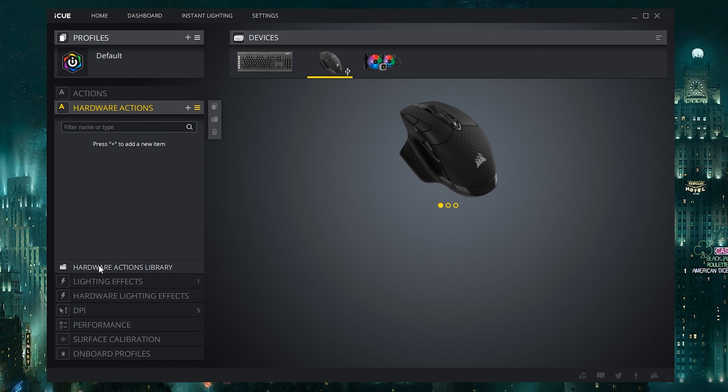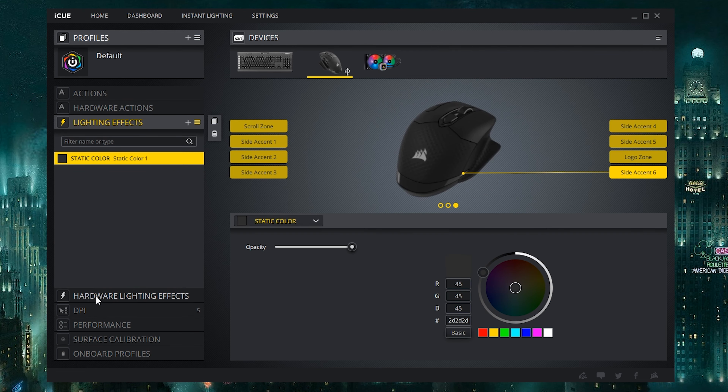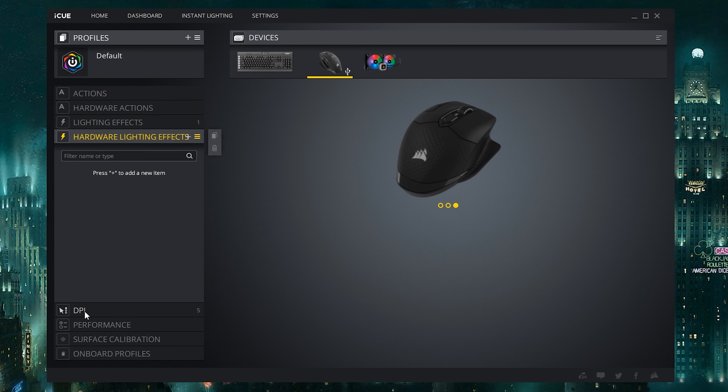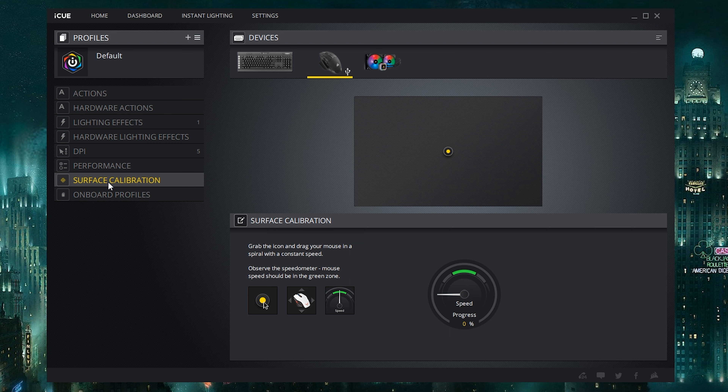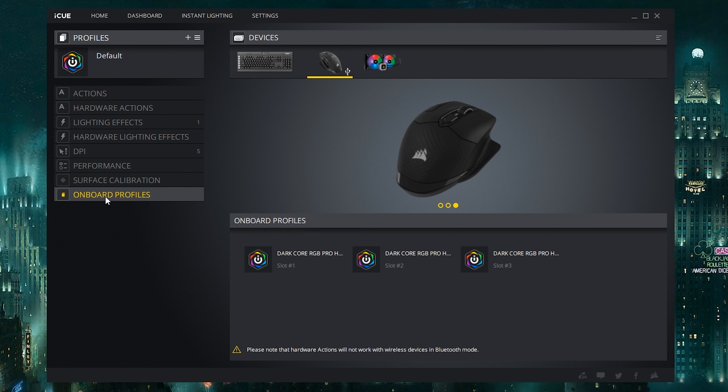I would like to see iCUE cleaned up a little bit — it's just not overly intuitive. But it does function, it doesn't seem overly buggy, and it works perfectly well once you figure out what you're doing. The nice thing is, once you actually get your mouse set up — whether you're using onboard profiles or having it recognize what programs you have open — you're good to go and don't really have to touch it after that.